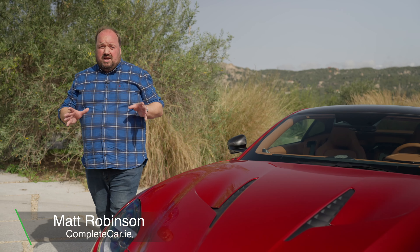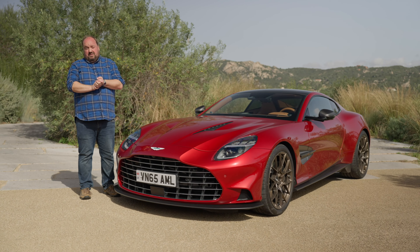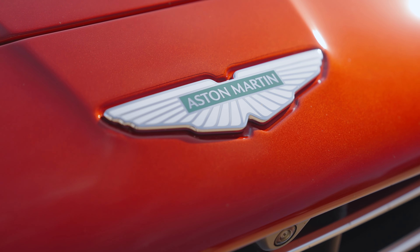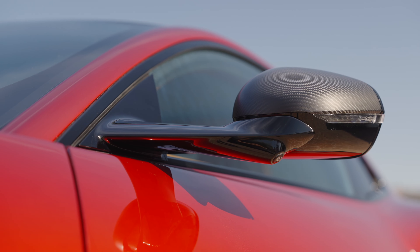Despite only being a 21st century conceit, Vanquish is a really big name for Aston Martin and very serious. So the launch of any new model is big news for the company. And this is the third generation Aston Martin Vanquish. It's got 835 horsepower and 1000 Newton metres of torque, and we're here to have a really good look at it.